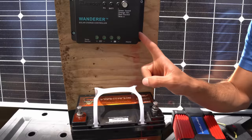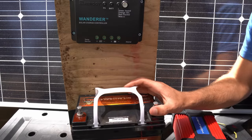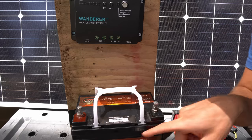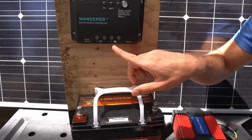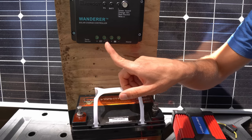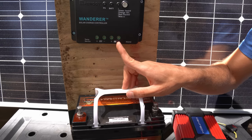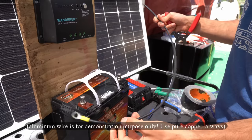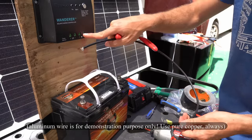Now we need to connect the controller to the battery with some wires. This might be scary for beginners but it's very simple. On the battery we have a positive or red terminal and a negative or black terminal. Up on the controller we have a battery symbol and a solar panel symbol — positive, negative, positive, negative. The first wire we need to connect is from the battery symbol negative down to the battery's negative. We'll get a piece of wire and put some crimp connectors on it so we can attach it.